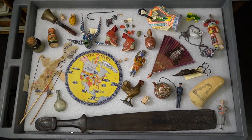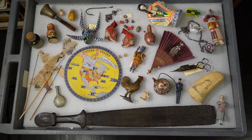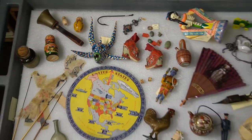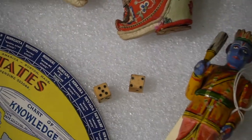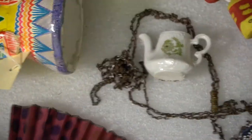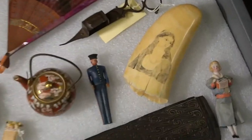I spy with my little eye something white. Can you guess which object it is? Is it a doll? No, not the little white Russian doll. Is it the dice? No, not the dice. Is it the teapot? No, not the teapot. Is it the ocean? Yes! You're right! You got it!